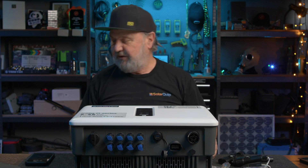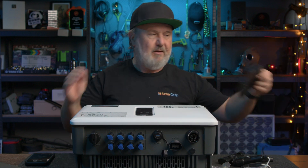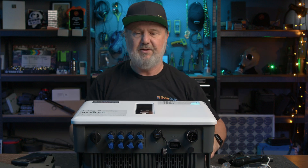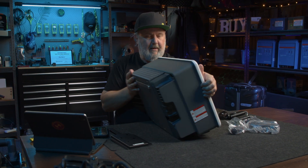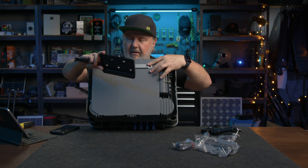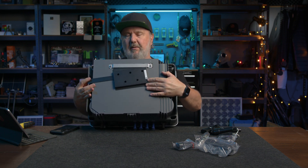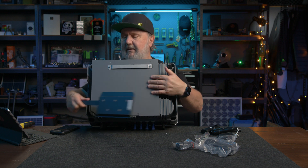Now I've got it unboxed, let's talk a bit about the feature set. That little bracket at the back there — let's see how that goes on. Here's our little bracket, it clips under here so it gives you a little bit of slack, and there'll be a security screw on the side.